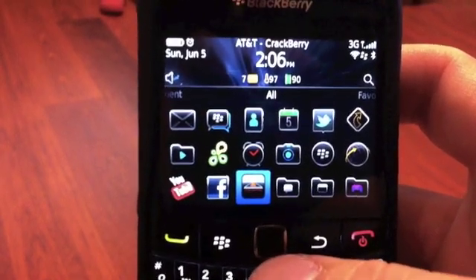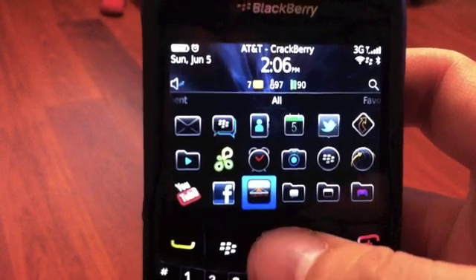Hey everyone, it's David from Crackberry.com, here to give you a quick demonstration of the Volcano Media App for your BlackBerry phone.